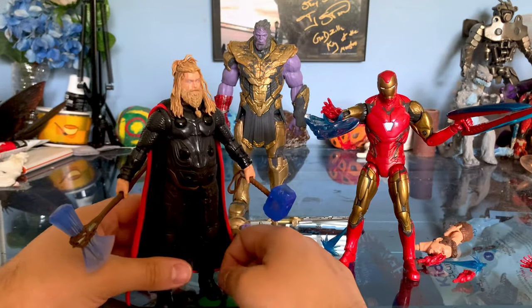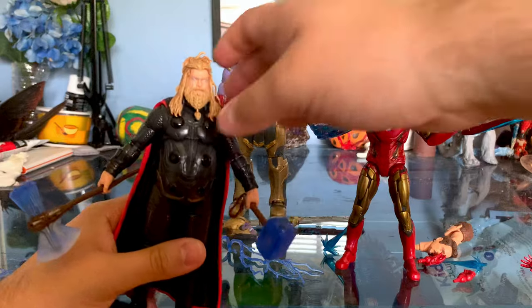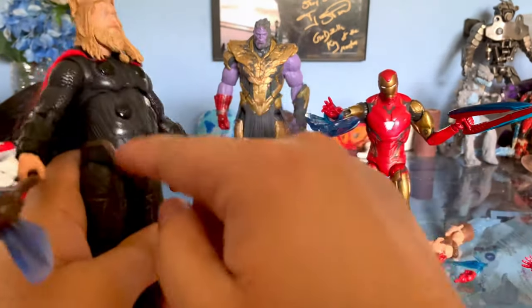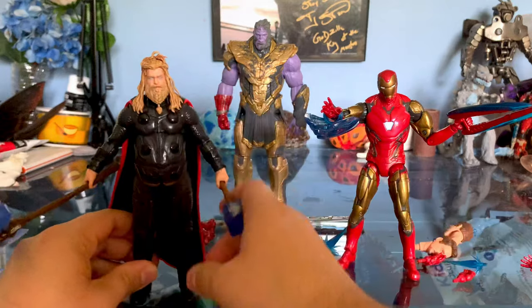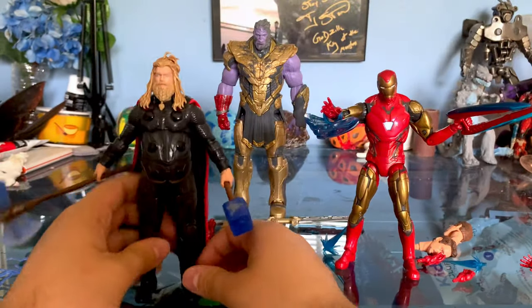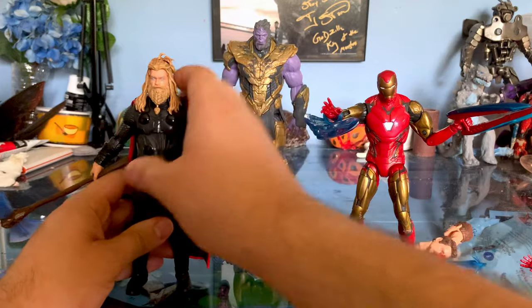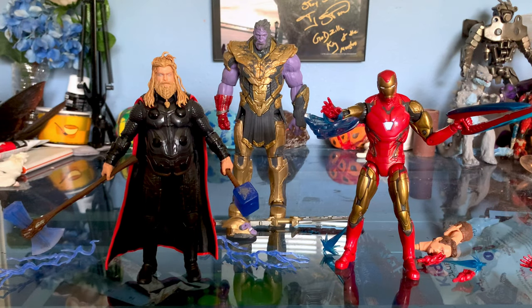Articulation is pretty neat — it's a standard Marvel Legends. The only thing is he has this chest joint for the ab crunch, which works really well, but he doesn't have a waist joint, probably because of the stomach area. At least he still has good chest movement. The hair doesn't get in the way either — he's still able to look up decently. Overall, really solid figure, and I'm really glad I got Fat Thor. It was a really cool moment to see him wield both Stormbreaker and Mjolnir.